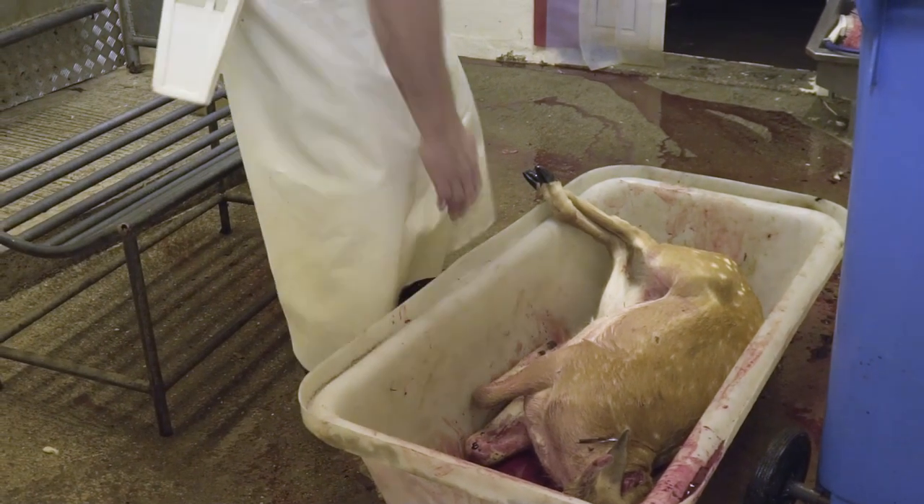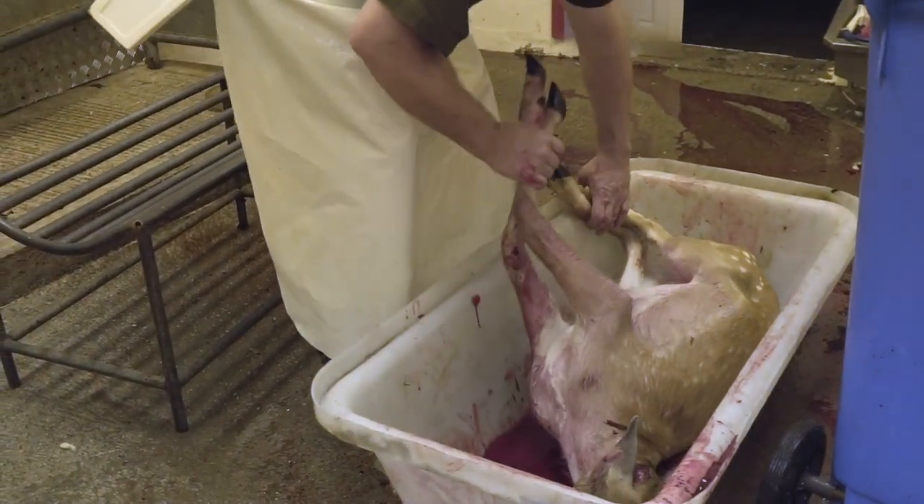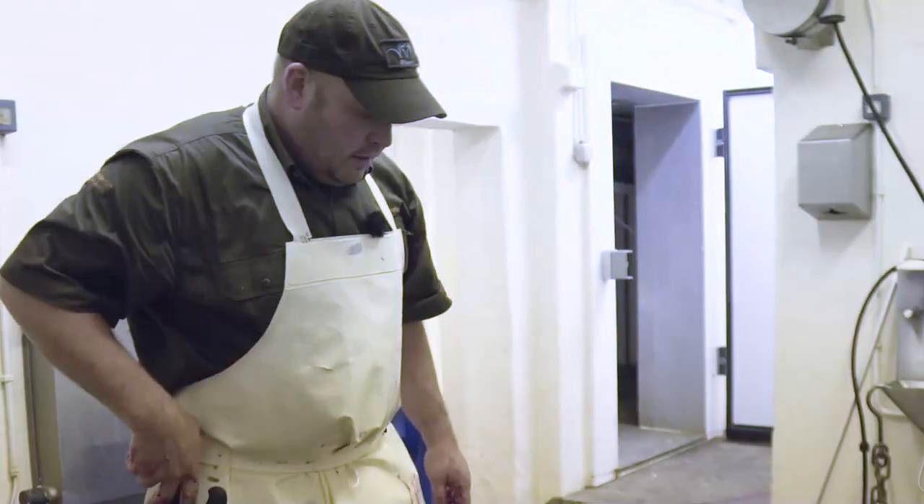We're back at the larder. These are the guys that we shot earlier, so the next thing is we've got to get them dressed out.